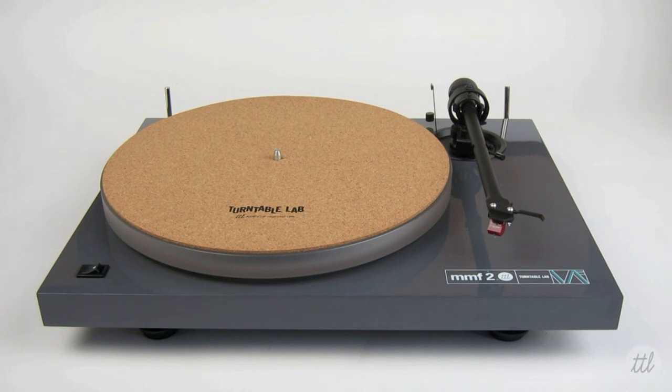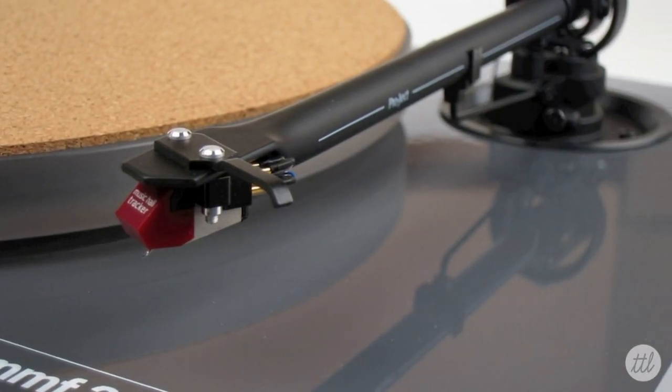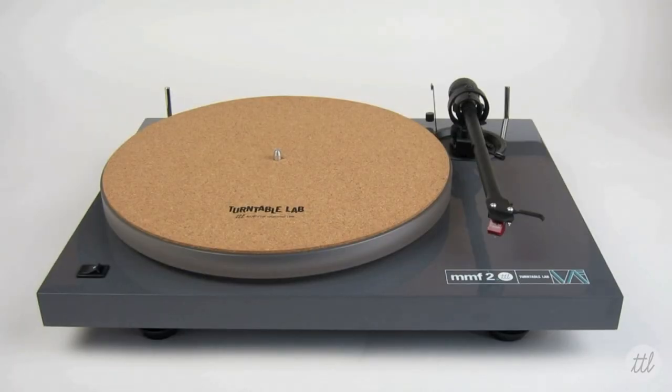For those that are new to the world of audiophile turntables or turntables in general, the initial setup can be a little confusing. With the parts, accessories, and especially the needle or stylus being very fragile, it is best to know what you're doing before proceeding. For Music Hall and Pro-Ject turntables, the setup is very similar and while the models have slight variations, the principal functions are generally universal.